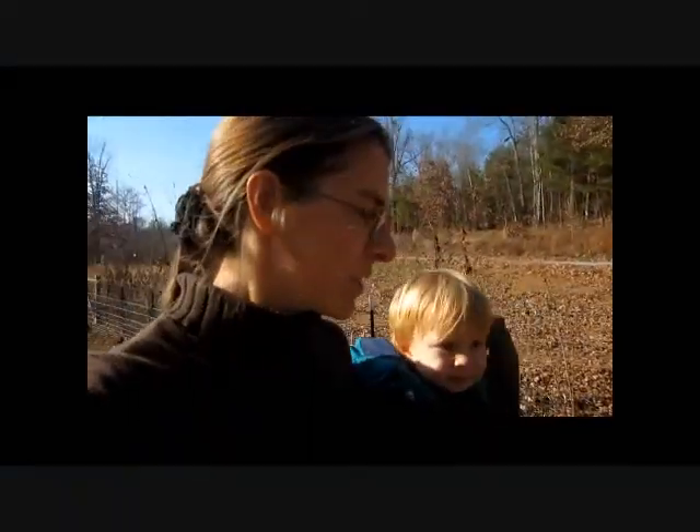Hello everyone, this is Jude and Sarah. Today we're going to make a compost using a biodynamic compost starter and lots of other stuff. Let's have a look.